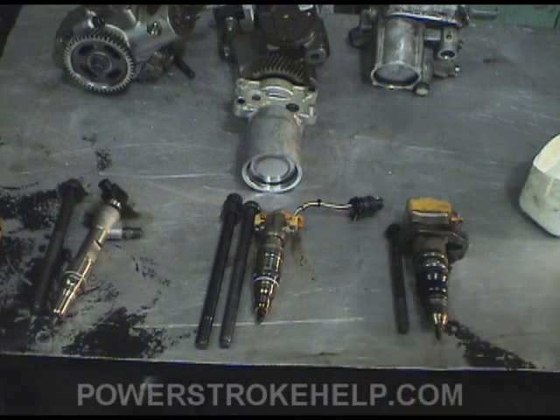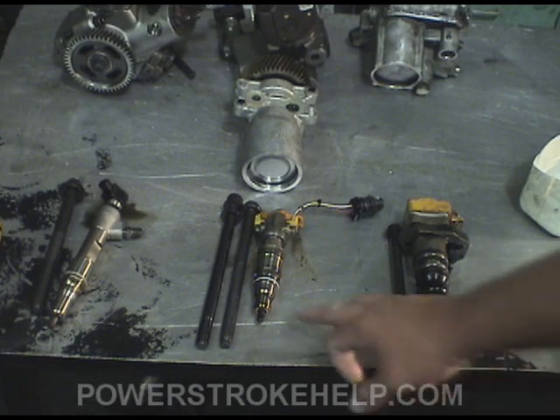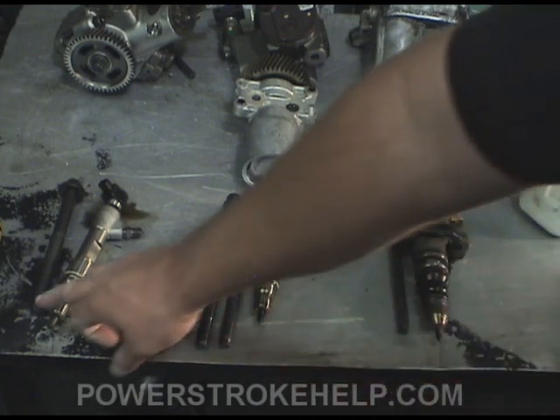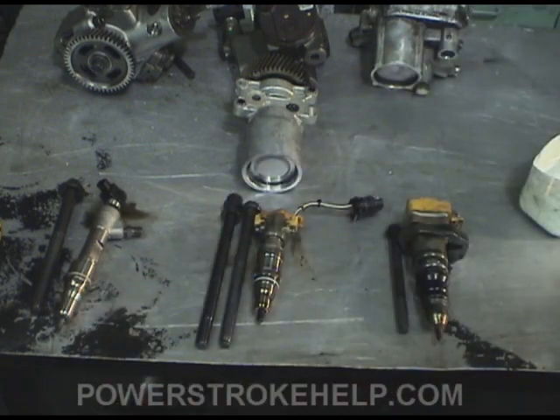The 6.0 fuel injector is a much more sophisticated design, but it's also more delicate. It has to have correct filtration and water is a definite enemy of this injector. It will mess up the insides of it very quickly and it can't handle the heat that the 7.3 injector can. At some point they had injector tips falling off, and then fuel would get poured in there and you'd be burning pistons.